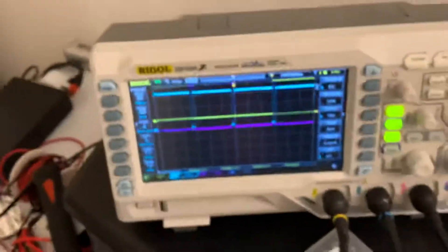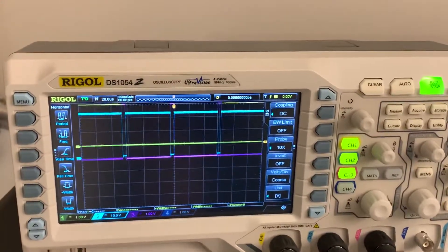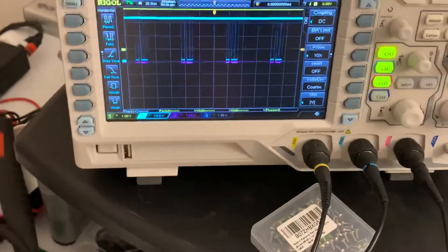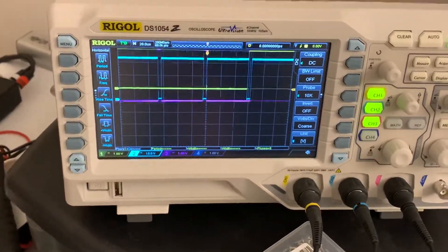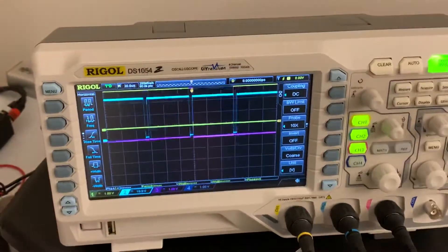I'd be shocked at this point if the purple wasn't actually working properly. So now I'm wondering — is the purple connected to the SCART output properly? That's what I'm wondering now.